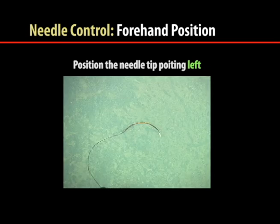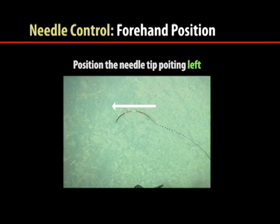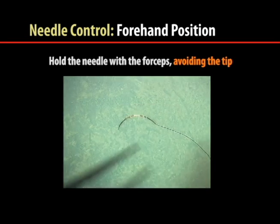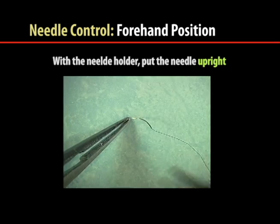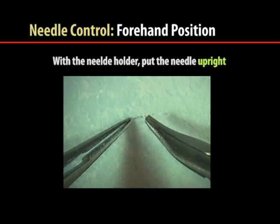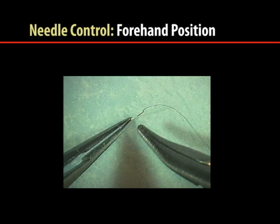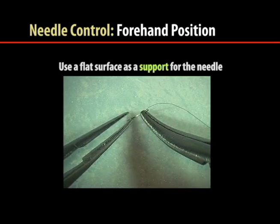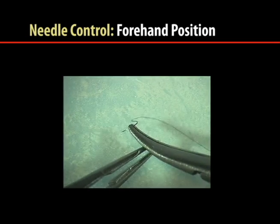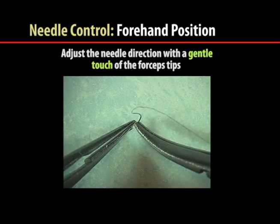The first step to load a needle with forehand position is to position the needle tip pointing to the surgeon's left. Then hold the needle with the forceps, avoiding the needle tip. Using the needle holder, put the needle in an upright position. Grasp the needle at approximately one-half to two-thirds of the way up from the tip. Use a flat surface as a support for the needle while manipulating it. Adjust the needle direction with a gentle touch of the forceps tips.